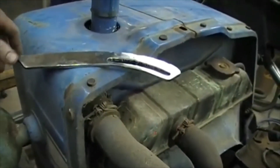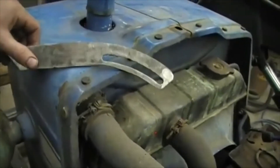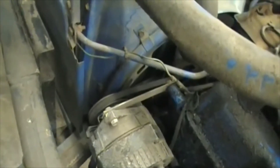I'm not a real great fabricator, but I thought I'd show you something I made today. This is an alternator bracket for this old Ford 3000. At some point in its life, somebody replaced the factory generator with an alternator.